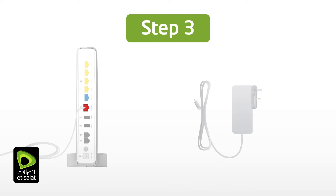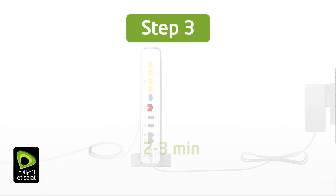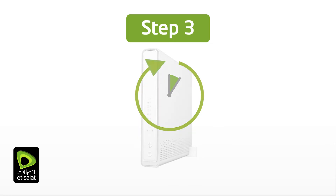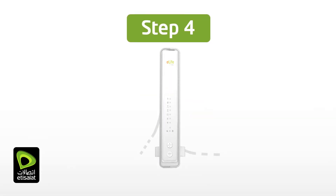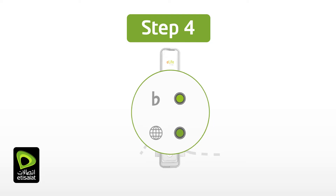Connect the eLifeConnect gateway to an electric power source using the supplied power adapter. Wait 2–3 minutes for activation. If you are replacing your existing router or home gateway, disconnect it first and discard its power adapter and cables. After a few minutes, the broadband and internet globe LEDs will turn solid green. Your eLifeConnect home gateway is now connected to the internet.